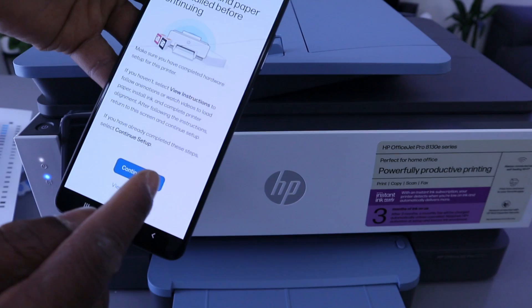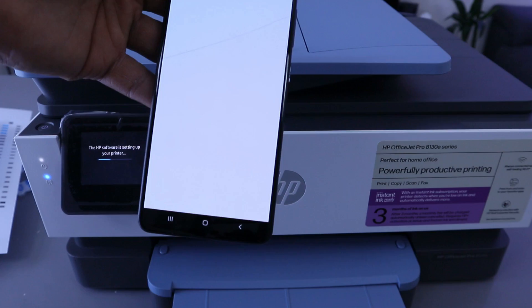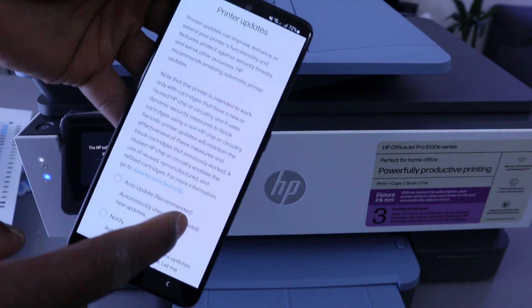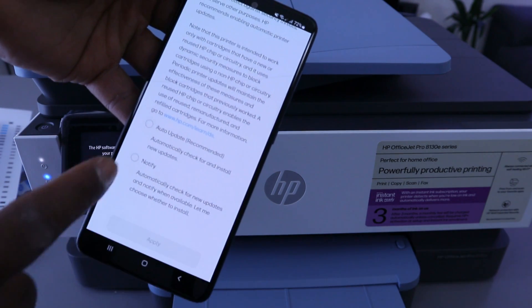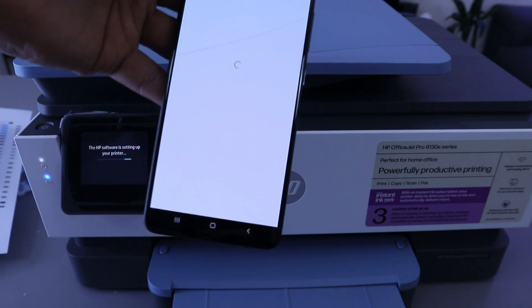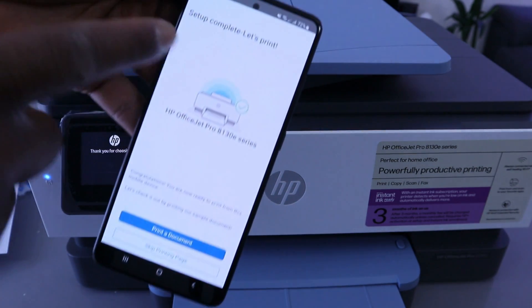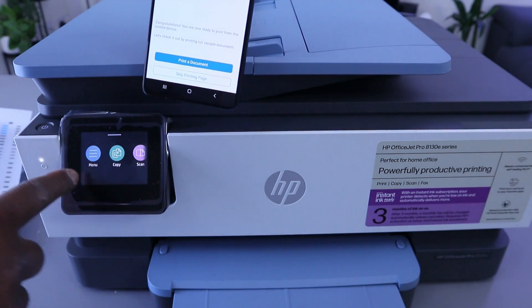Confirm ink and paper, then select Continue Setup. For printer updates, you can select Auto Updates (Recommended) or Notify Me — select either option. I am going to select Notify Me, then select Apply. Setup is now complete — let's print. Once you have done that, it will bring up the main menu.